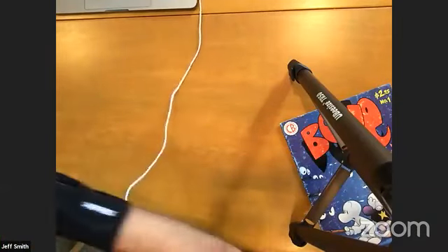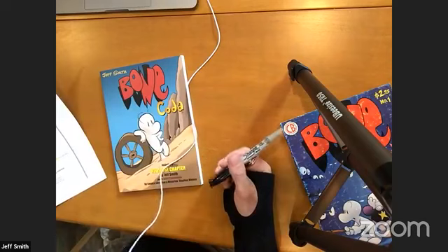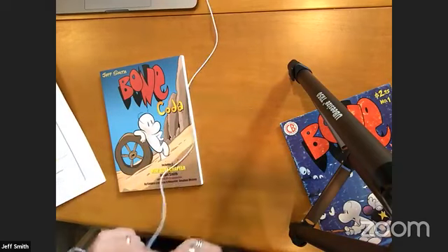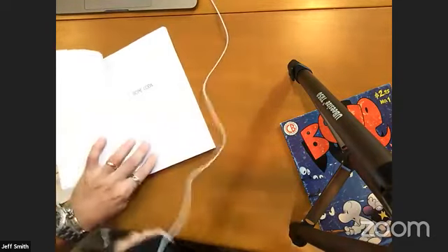Welcome everybody to Comic-Con at Home! I'm Jeff Smith — you know that if you're here. We are going to do a live signing here on Facebook. What we're going to do: I'm going to start signing books, and every now and then if somebody has a question, type it in. I've got people in my ears telling me your questions. First one: we have Bone Coda, and this is for Steven from Milton, New York, who wants a Smiley Bone.